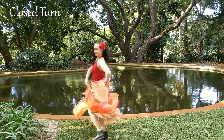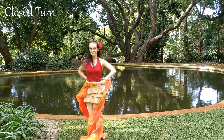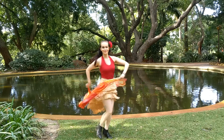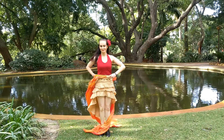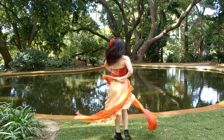Our next move is a closed turn. Start with the fans away from your body with the silk trailing behind, and gradually bring them next to your body. The fans will finish facing in opposite directions against your body — one in front and one behind. You can also turn with the fans against your body.